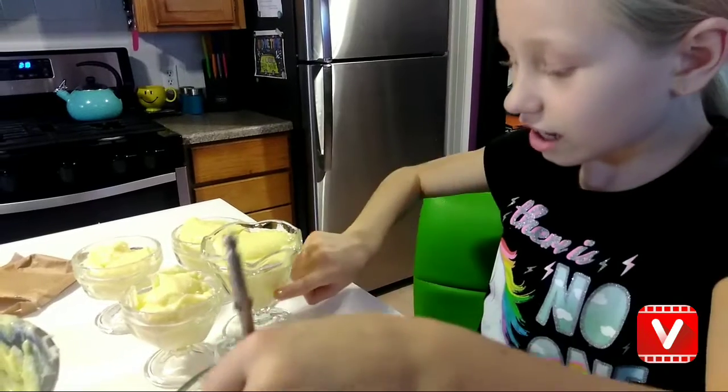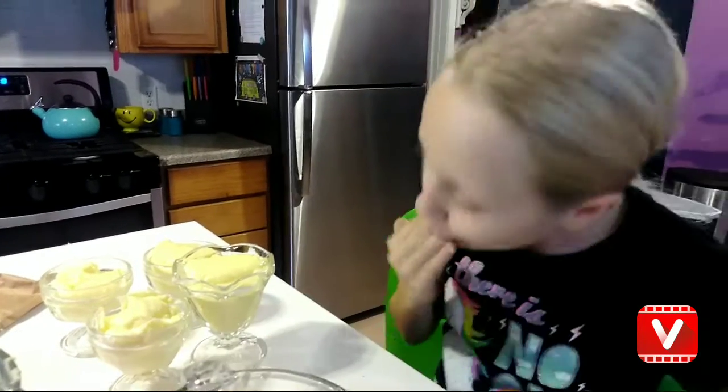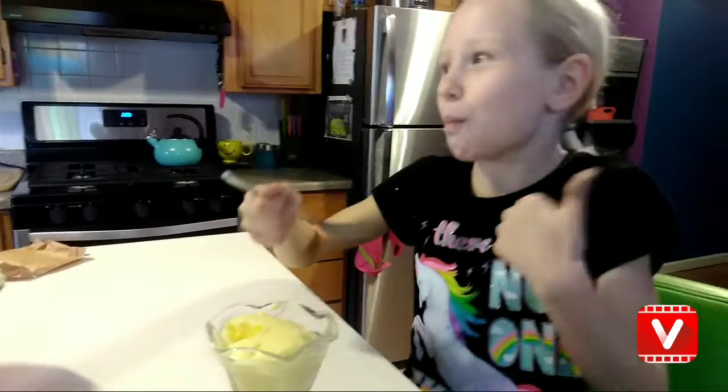That's done. Did you have fun doing that? Now we're just going to put them in the fridge. Okay guys, now we're going to do a taste test. I just want to see how it tastes. Is it good?